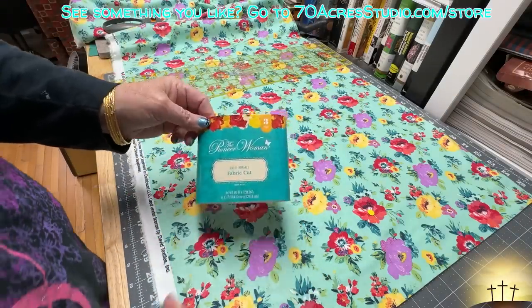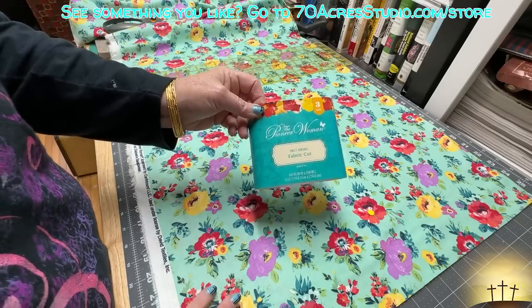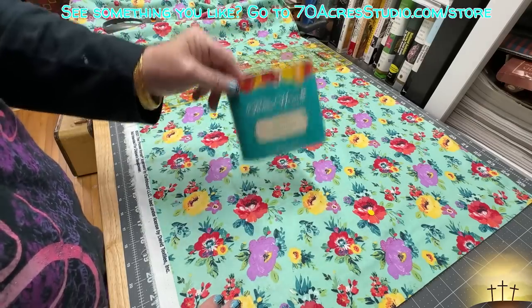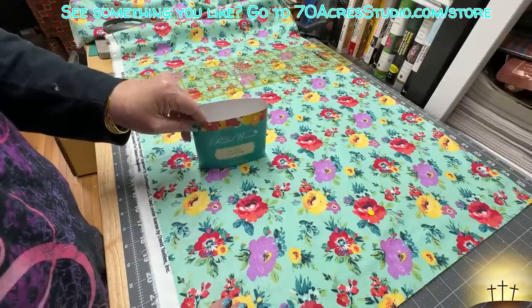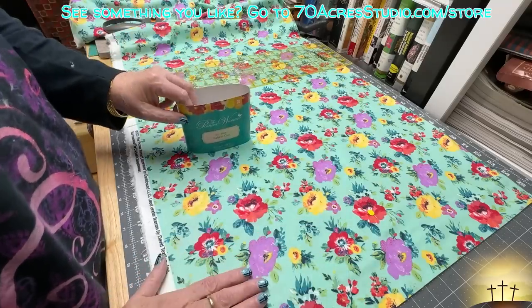What we're going to be doing is we need at least four repeats. This is three yards, so 108 inches long. If you divide that by four you get 27 inches. So if we can cut this into 27-inch or shorter repeats, we will have enough fabric for however many squares we make.